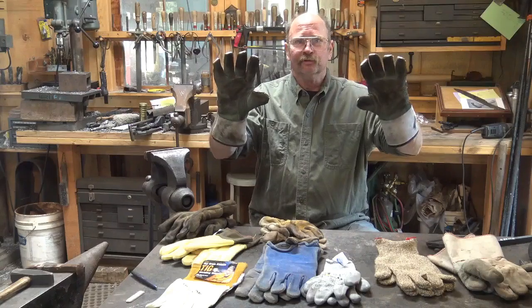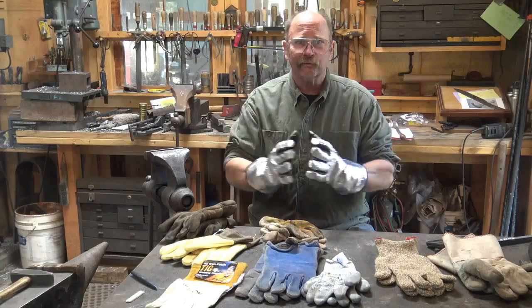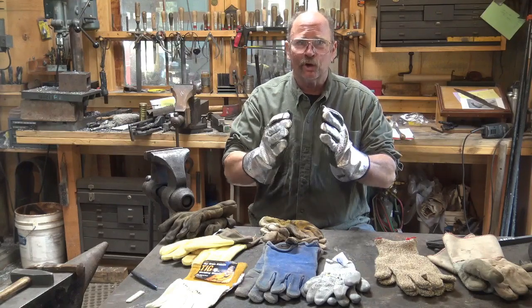Today I want to talk about gloves. Gloves are a much contested issue in blacksmith shops. You will find people who say you should never wear gloves, and other people who say you should always wear gloves. It's pretty obvious that the reason you wear gloves in the shop is to protect your hands. Industry is heavy on this — if you look at industrial safety sites on the internet, gloves are fairly universally required in a lot of industries. But there are reasons that blacksmiths don't like to wear gloves, and we should discuss exactly when it's a good idea to wear gloves and when it isn't.